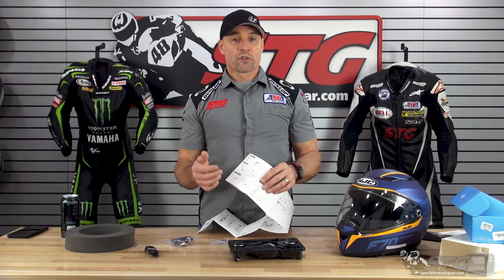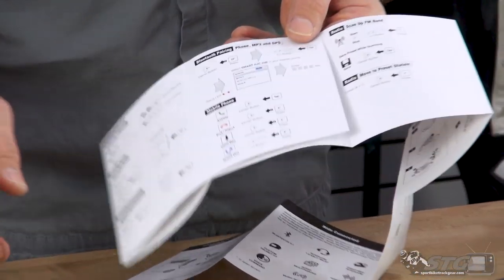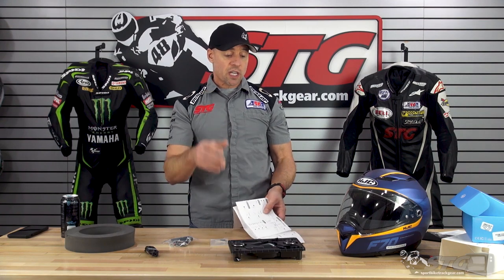Pairing — at first it was a little bit frustrating. I discovered it worked best if you had the helmet on and that you need to hold the button down and hear the voice prompts. As it goes through the menu and gets to the configuration menu, it becomes very clear what you need to do. We'll show you that entire pairing process, which is key.